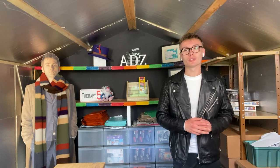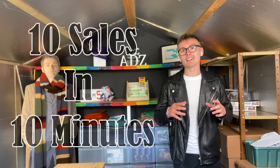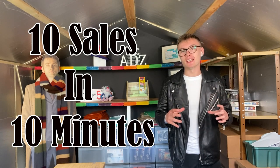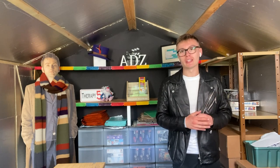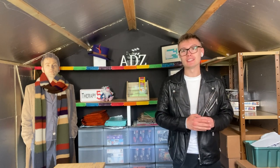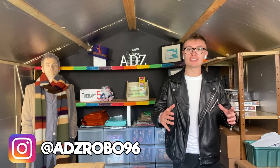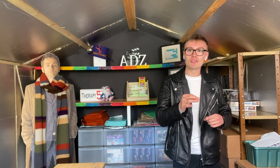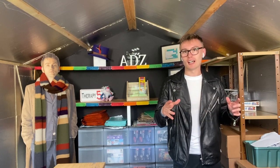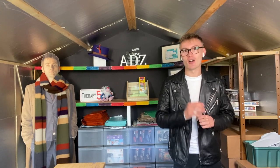Hi guys, it's Adam and welcome to another video. In today's video we are going to do 10 sales in just under 10 minutes. Without further ado, let me get on with this. Many of these videos in the past have been just over 10 minutes — 11, 12, 13 minutes — I like to get it bang on the 10, so we're going to start straight away and see if I can manage it.